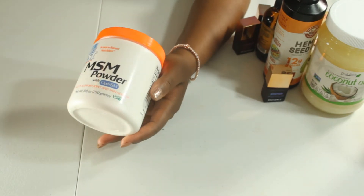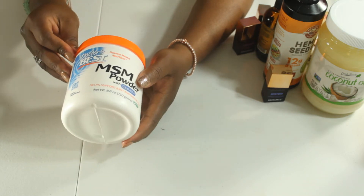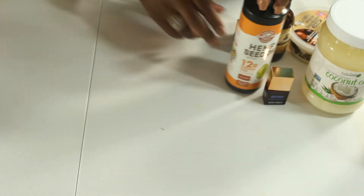Now this MSM powder is actually for joints, but it is an anti-inflammatory powder. It helps with hair growth and retention. So we're not going to be putting a lot of it in there — just two teaspoons.